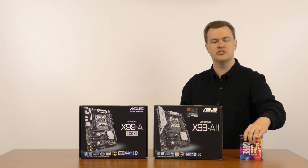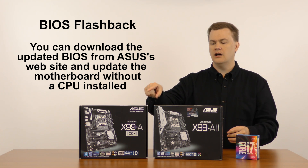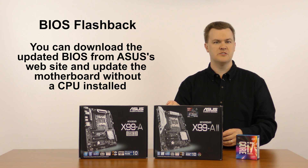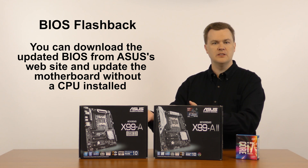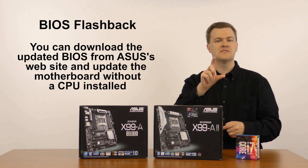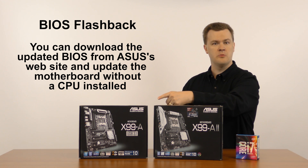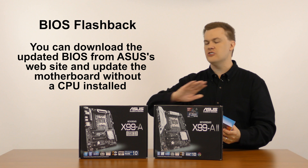No problem — ASUS has a solution for you called USB BIOS Flashback. There is a special USB port on the back that you'll plug a USB thumb drive into, and there's a button on the back called USB BIOS Flashback. You'll put that in with the BIOS downloaded from ASUS's website — they are assuming you own another computer to do this. You'll download the updated BIOS using a USB thumb drive, plug it into the port on the back, turn the power on, press the button, and it will update the BIOS without needing to support your processor. When it's done, you can install your chip and you're good to go.